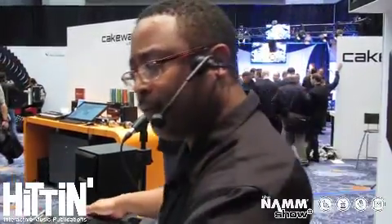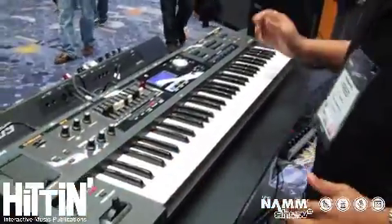Basically it's our go-to, easy access keyboard for keyboard players on the go who need to get to a service or get to a show quickly. First of all, it's 12 pounds, which means you can put it on your back, get there and not have backache.